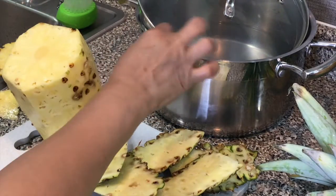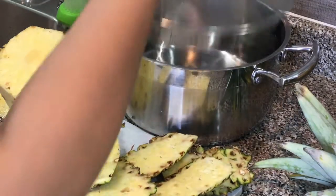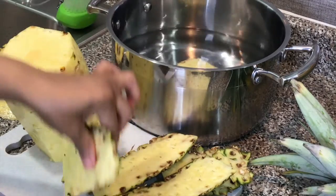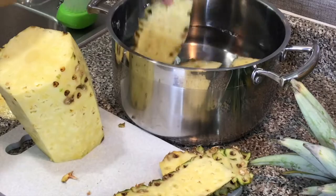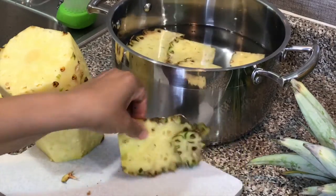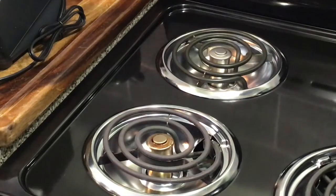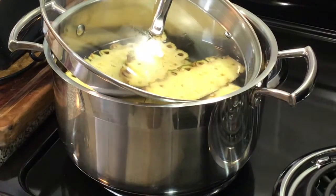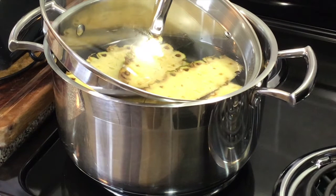I have my pot back here, so I'm going to take these pieces and put them inside with some water and boil this for just a few minutes. I'm going to place my pot on the stove, let it come to a boil, then turn it off and let it sit until it's cooled completely. You still want it to be a bit warm when you add your sugar so the sugar can dissolve better.